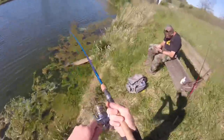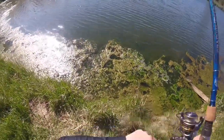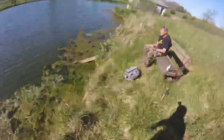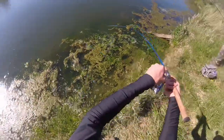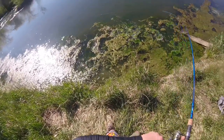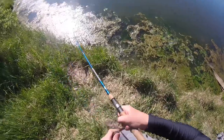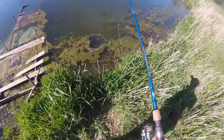You got one. That's a little better one. I don't know what this is, it's not moving. Woo! See that? Oh, that's another nice fish. Yeah, those weeds.